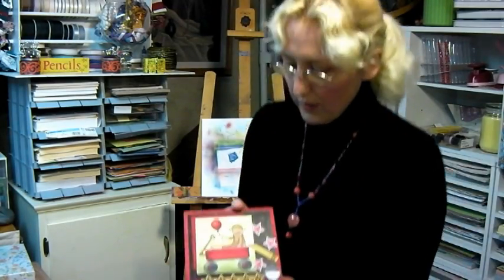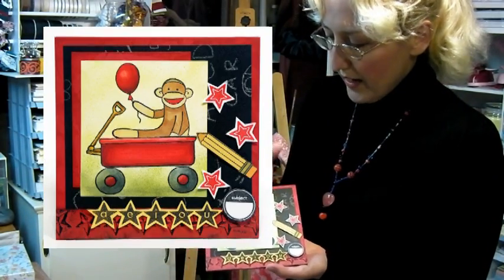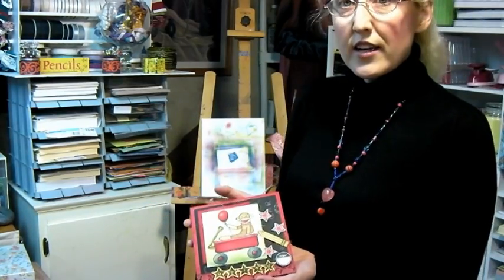The coloring quickly part is probably my favorite. If you look at the sample, I first colored my monkey — I actually think I watercolored him — and then I just sprayed in the background. I didn't mask it or anything, I just grabbed my markers and sprayed in some background.